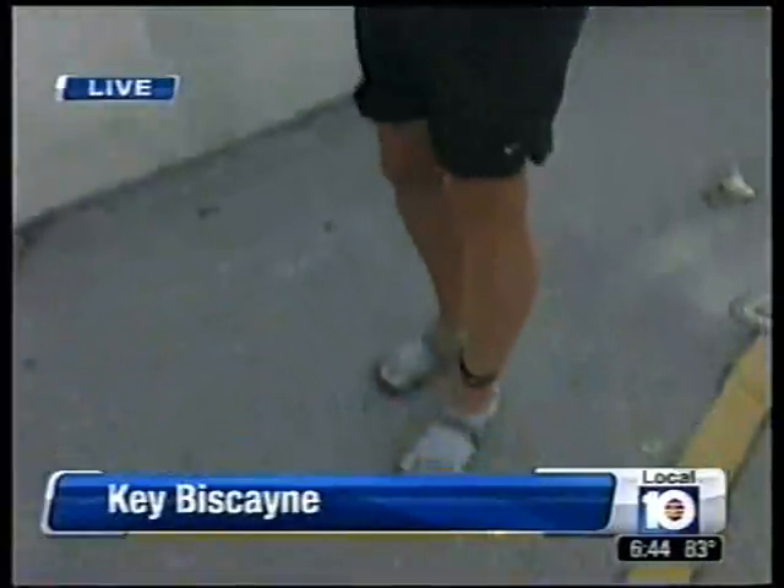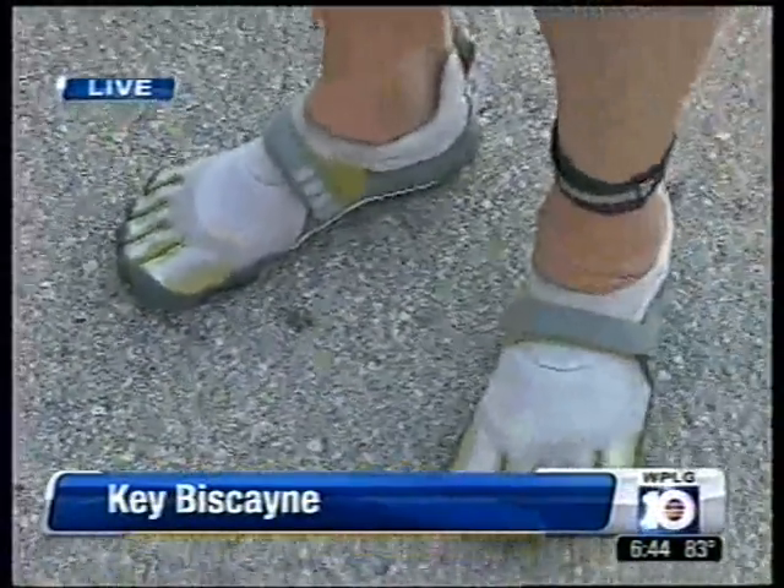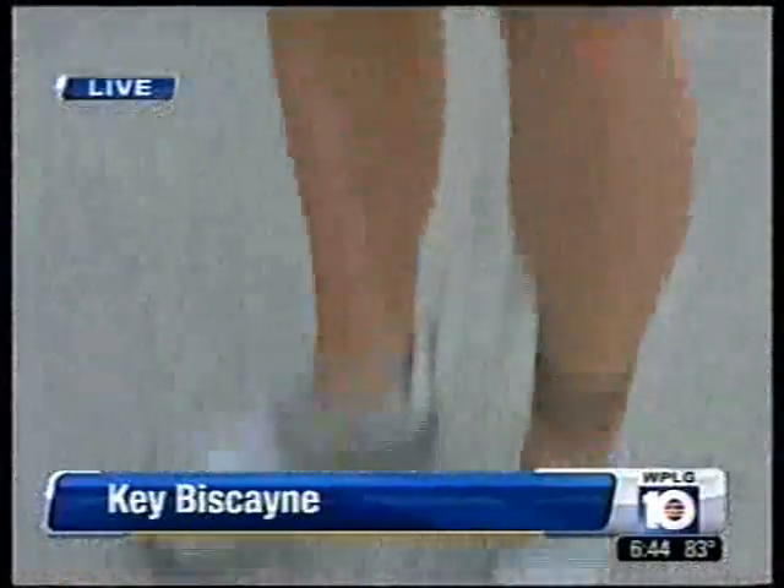I just pulled this runner over here on Key Biscayne and look what he has on his feet. Do you like them? I do like them. They're very comfortable. Post-race, they feel great. And they're very light. He likes them.